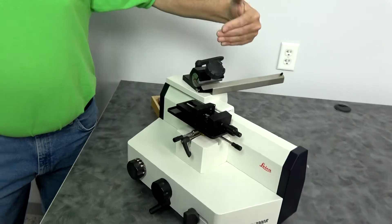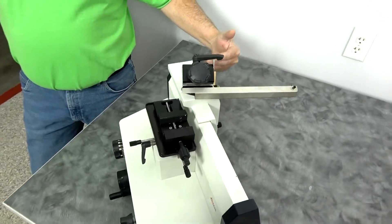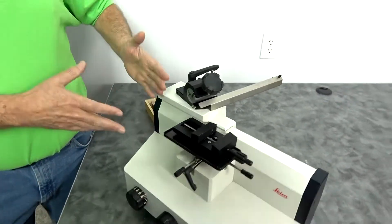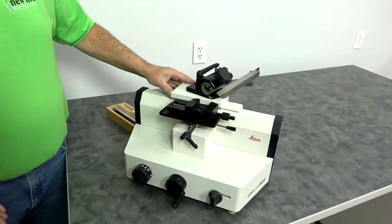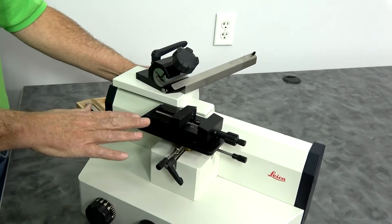They have a lot of the same features as a rotary microtome, but rather than moving the sample up and down in front of the blade, this one — the knife slides over the top of the sample.